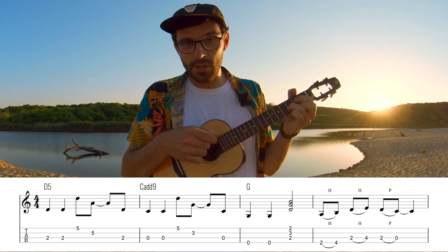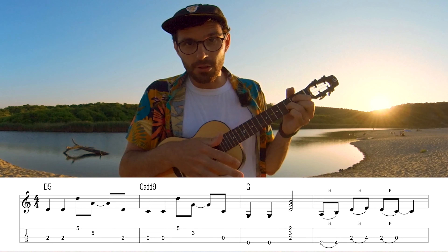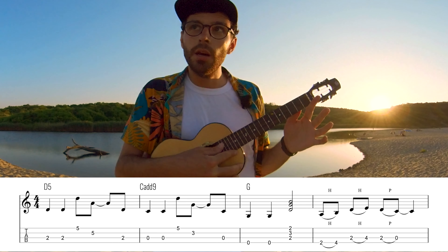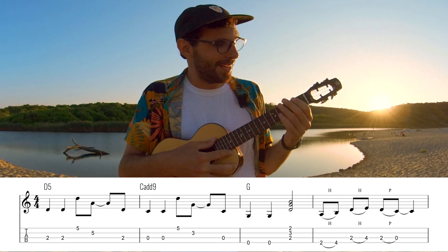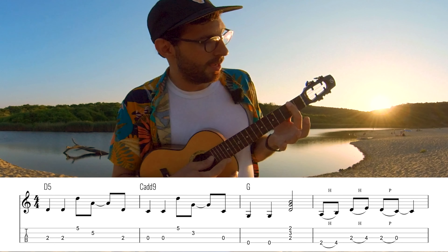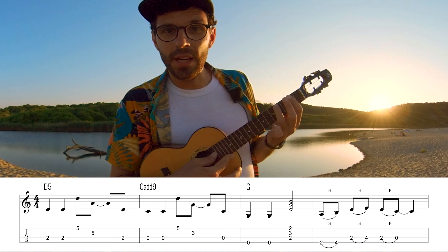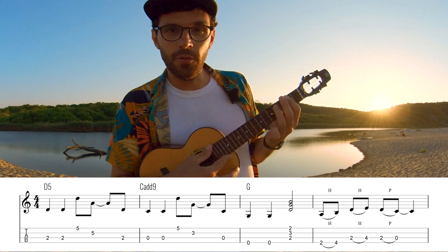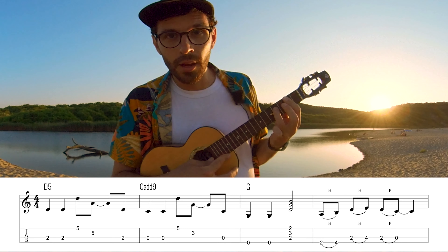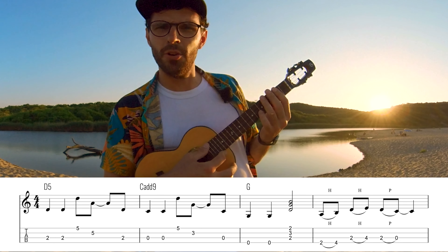On the G string — it will be better if you have a low G, otherwise it will still work but it's better with a low G. I'm playing 2 times the G string, and then strumming the chords, and here I'm adding this. On the 2nd fret of the G string I'm playing like this, and then doing a hammer-on with the ring finger here on the 4th fret, and then the same on the next string. You just have to practice the hammer-on a little bit.